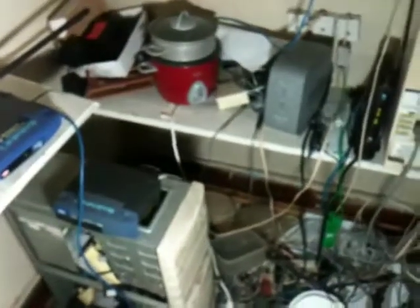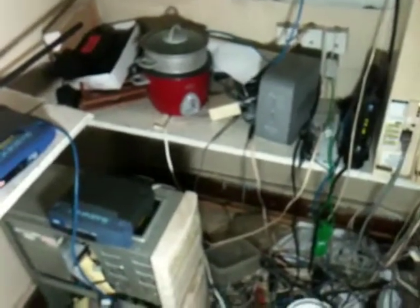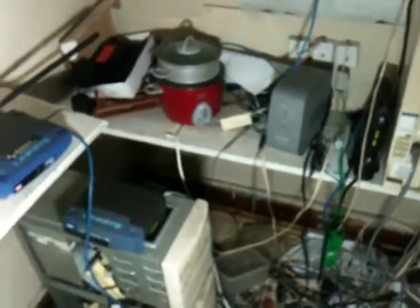It is a Pentium 100 machine. It has 96 megabytes of RAM and — I think it's actually 147 gigabytes for the hard drive. The blue box on the top is the switch for all the apartments that are on the phone system.